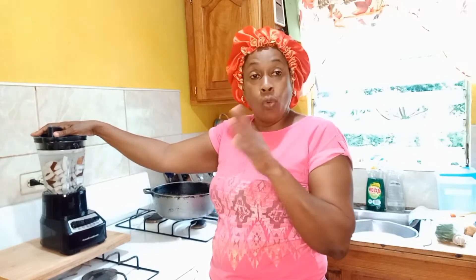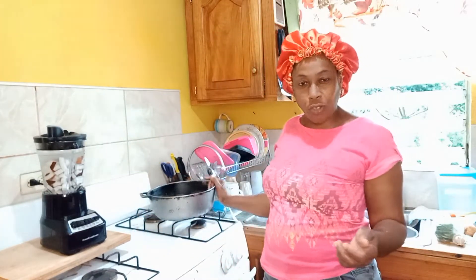So the coconut here is already shelled, washed, and cut. I'm going to blend the coconut and juice it into my favorite pot. It might look old or whatever, but it's my favorite pot so I try to keep it up to standard. Let me blend my coconut and get on to it.